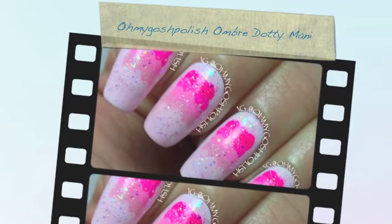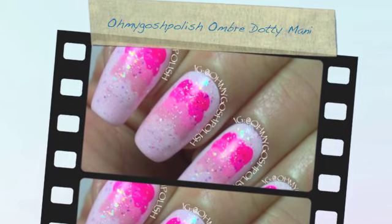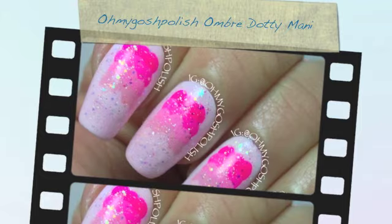Hey chickies! Today we are doing an ombre dotty mani. Ombre is basically colours all in the same family, just graduating down from colour strengths.